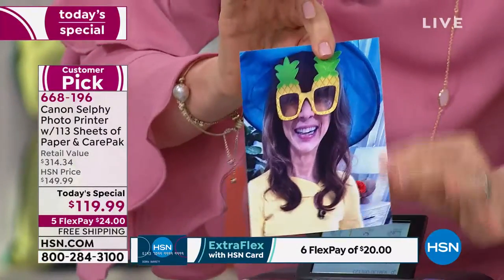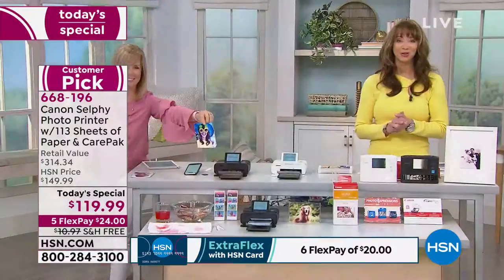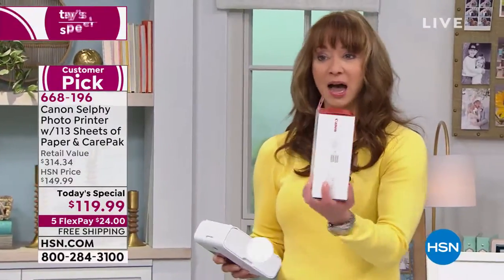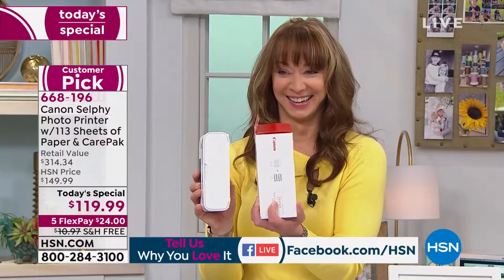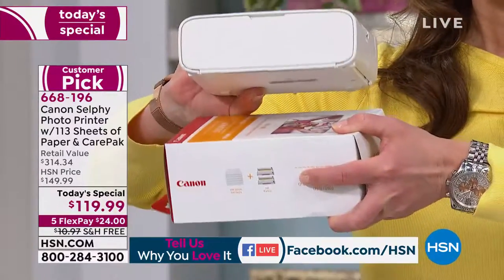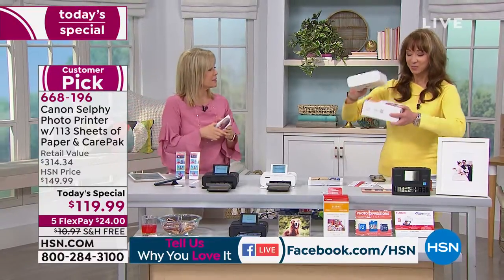Fingerprint resistant, smudge proof — that came right off the printer. Dean says the printer is crazy small. I'm going to prove a point: the box of extra paper is bigger than the printer. There's the box with the photo paper — there's your printer. The printer is smaller than the box of photo paper we include. It's 108 additional photo paper pieces plus the ink.